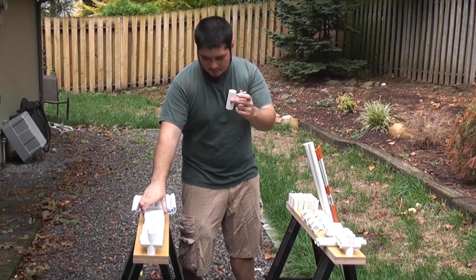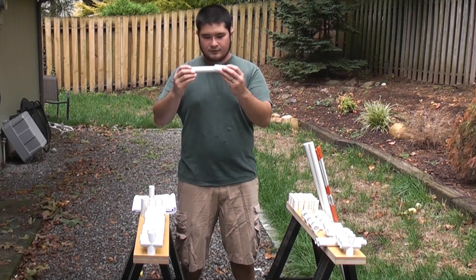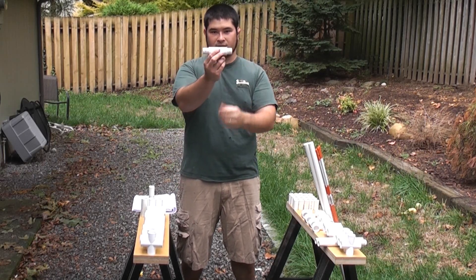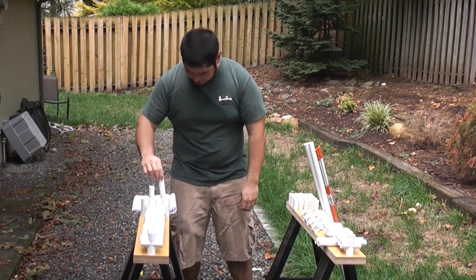These are 1 inch pipe, and the inside was sanded so that it will easily fit over your 3 quarter inch pieces. It's going to serve as sort of a coupling in and of itself. You're going to need 4 of those.